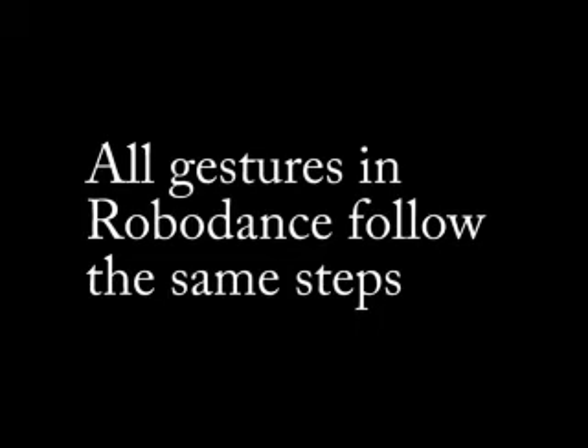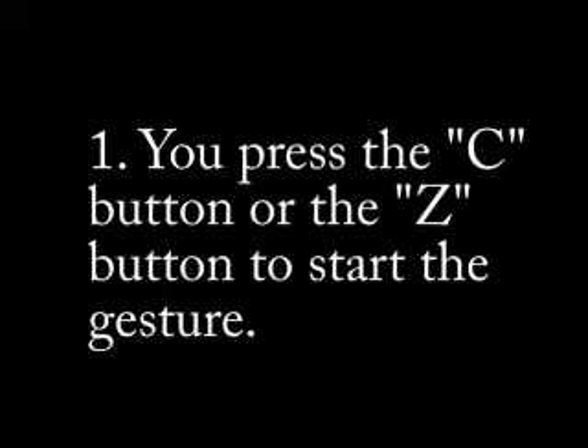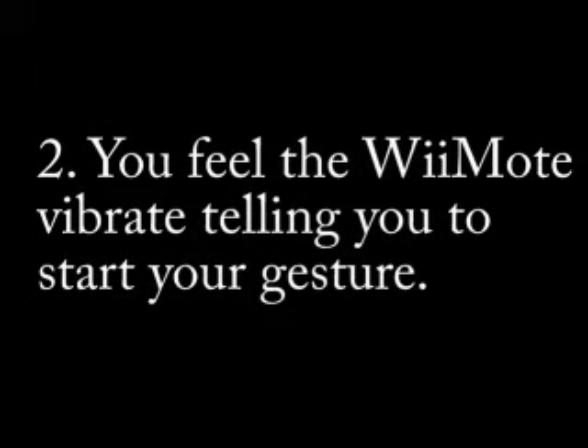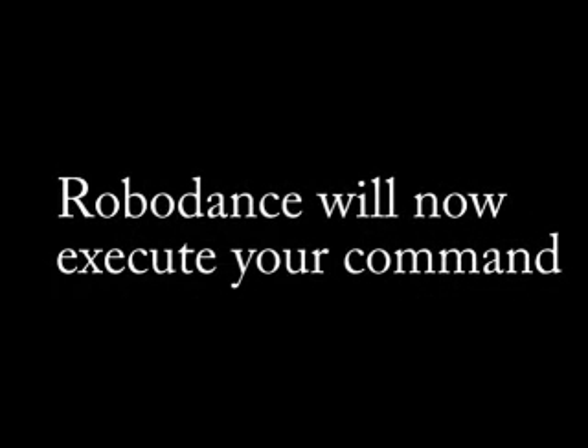Just remember that all gestures in RoboDance follow the same steps. 1. You press either the C button or the Z button depending on the robot command you are trying to do. 2. You feel the Wiimote vibrate, which is the system telling you to start your gesture. 3. You do the gesture by moving your arms in a vigorous yet safe and comfortable manner. 4. And finally, you complete your gesture by holding your final pose until you feel the Wiimote vibrate again. That is the system telling you it has received your gesture and will tell the robot to execute your command.